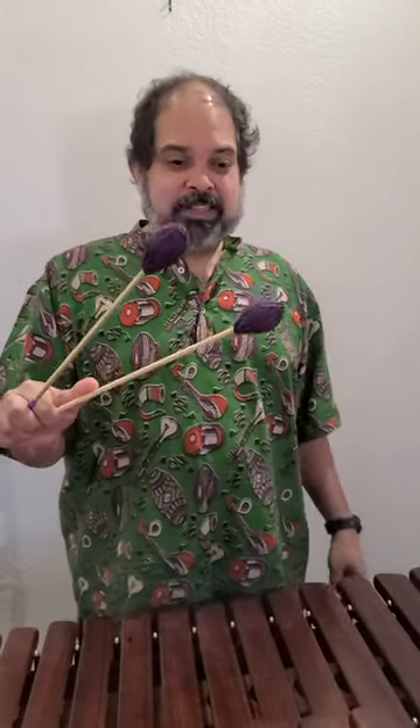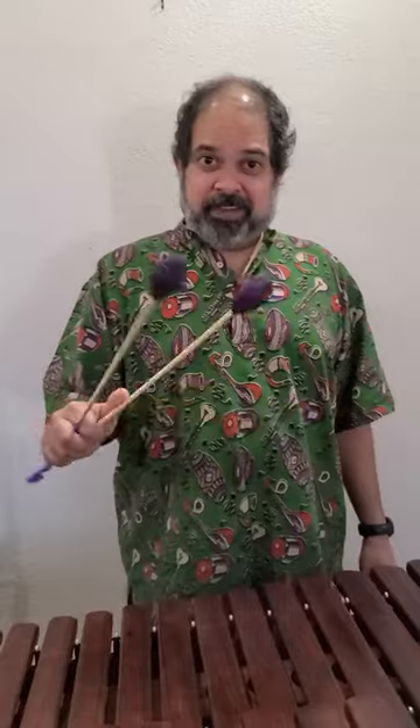This particular mallet is also weighted in its core to give it a little bit more oomph unbalanced. We're playing a D scale on a marimba, three octaves.